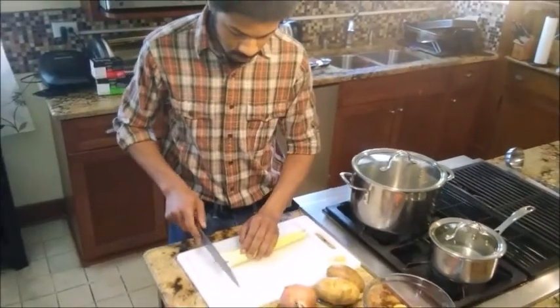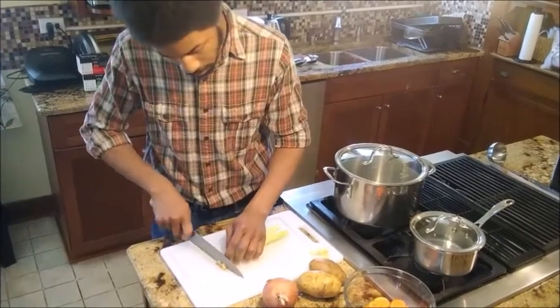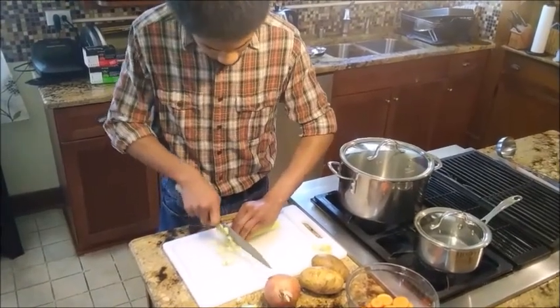Next are the celery ribs. I'm trimming those bottom end portions and removing any brown ugly bits, then I'm going to slice it nice and straight down.